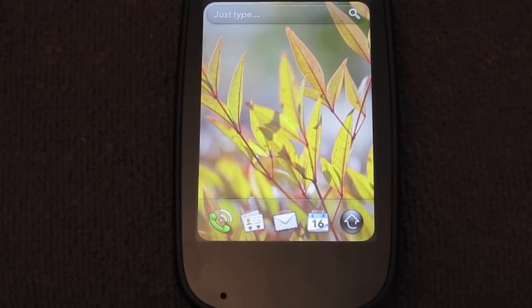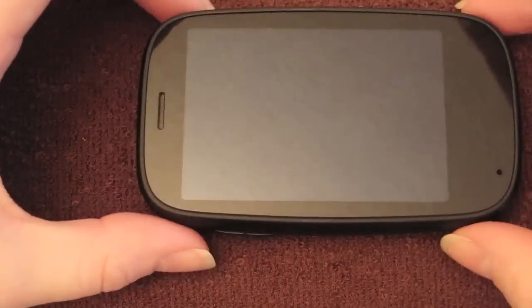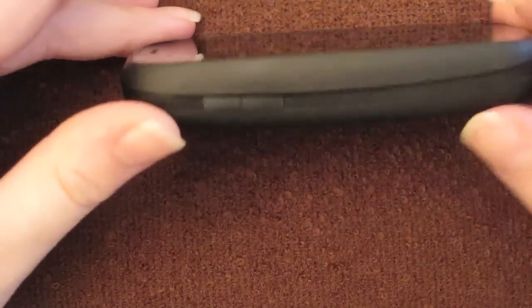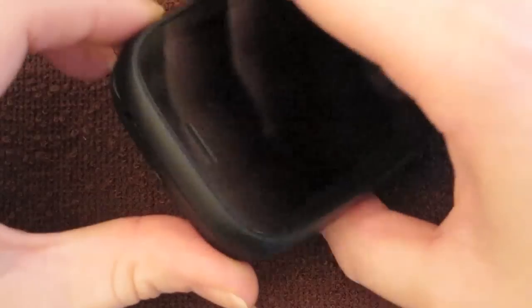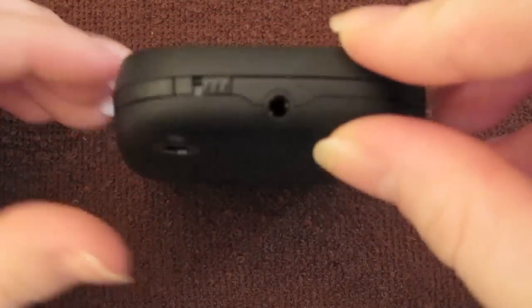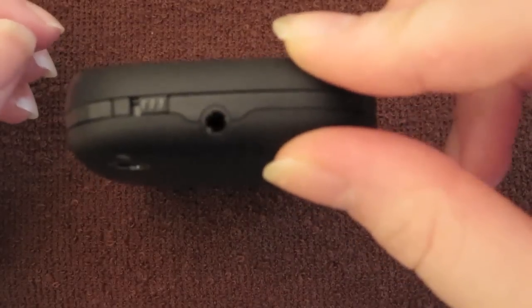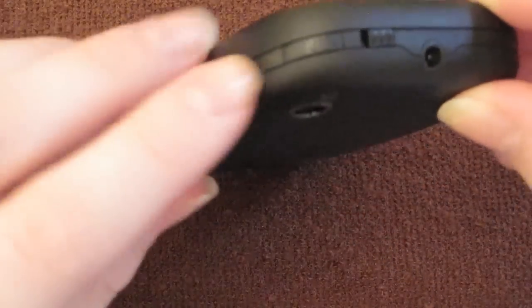So enough of that — let's give you a tour of the outside of the device. I'll put it to sleep so I can give you a good look. You've got your physical volume buttons here, your microphone here, and the speaker here. You've also got on the top a 3.5mm headphone jack — non-recessed, non-proprietary — so you can use any headphones you like. Here is your mute switch.